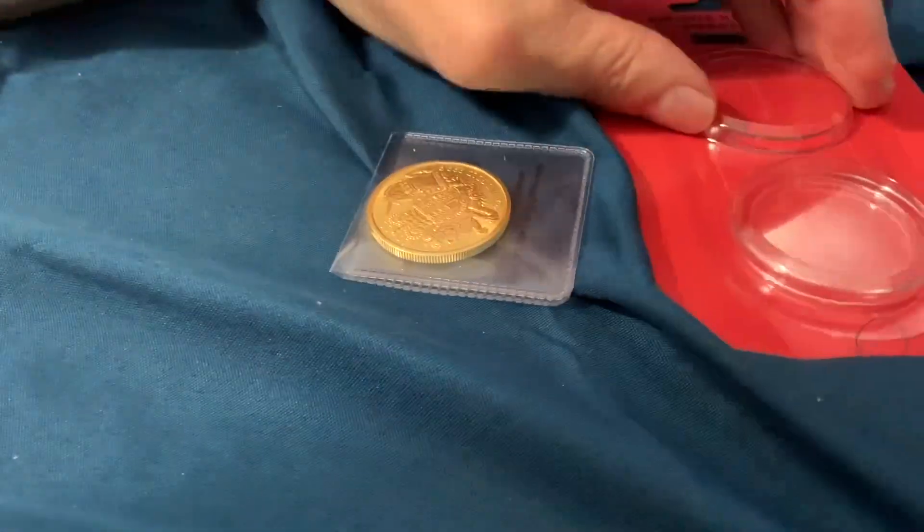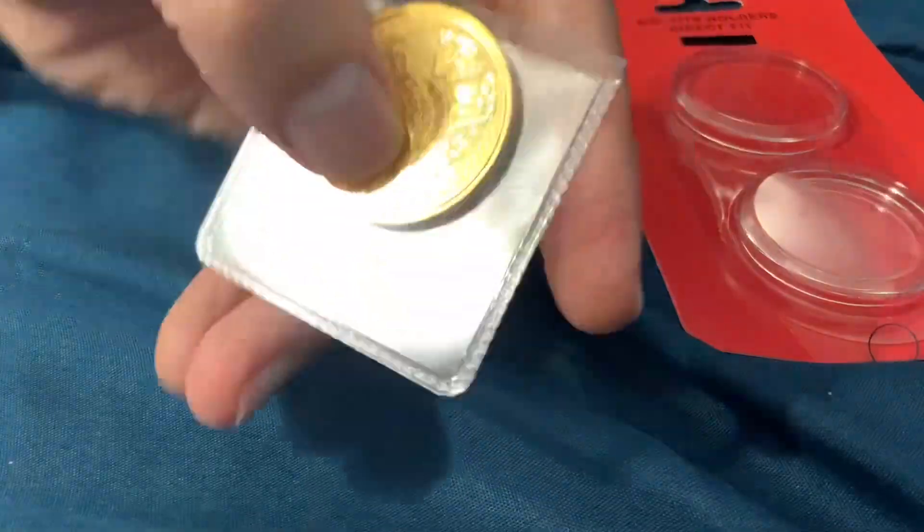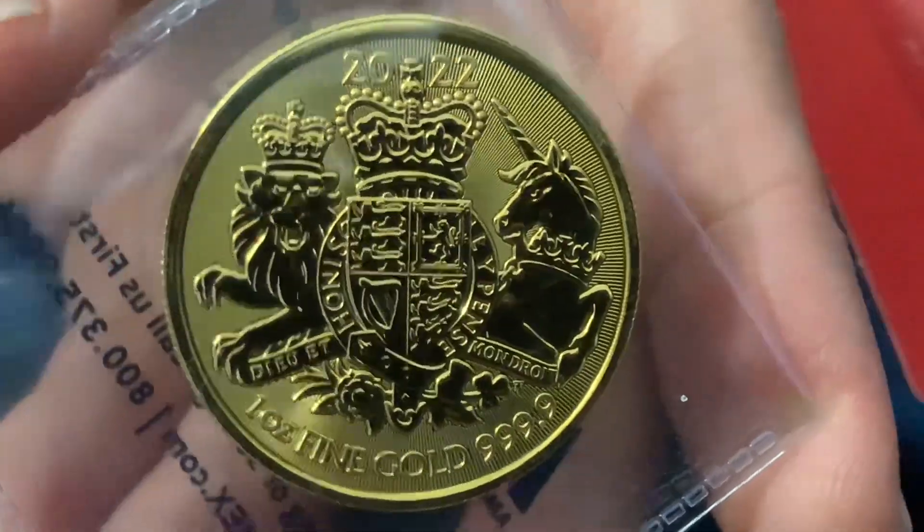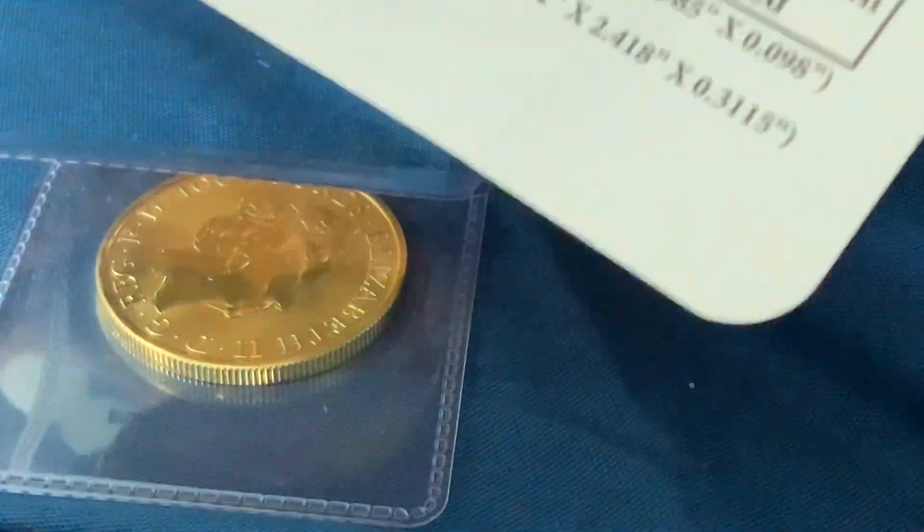So there we go. It is, indeed, the Royal Arms — the British Royal Arms for 2022, current year of issue here. We'll be adding this to the stack and putting it in this capsule right now. These capsules are not a direct-fit holder. One thing I will say is that these are expensive to get from bullion dealers.